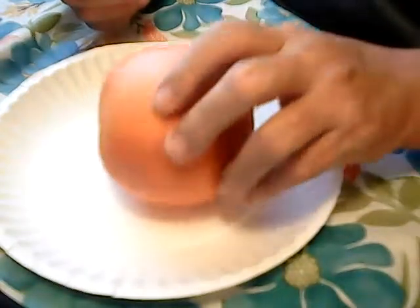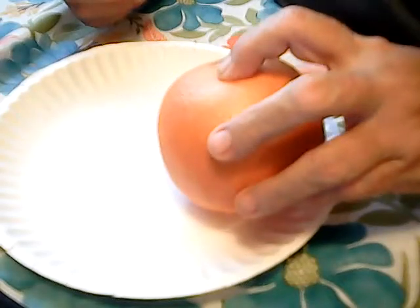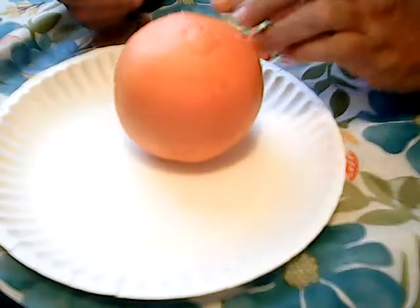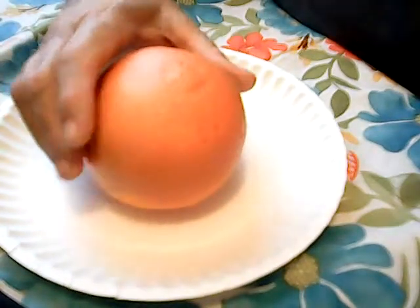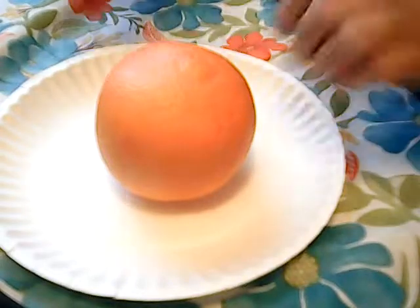It's a Tuesday and we're starting a healthy eating collab. This isn't the best looking, but hopefully it's good on the inside when I cut it. This is an awesome ruby red grapefruit. I think the darker the color they are, the tastier they are.